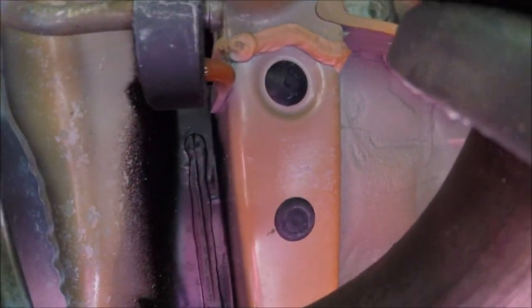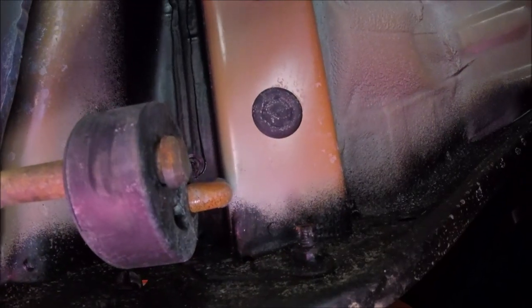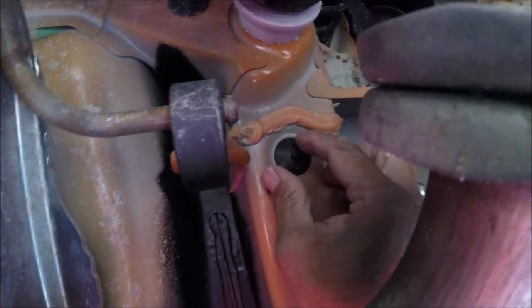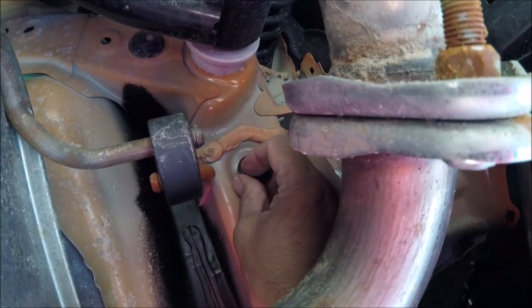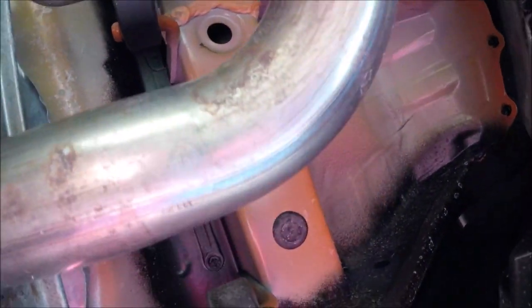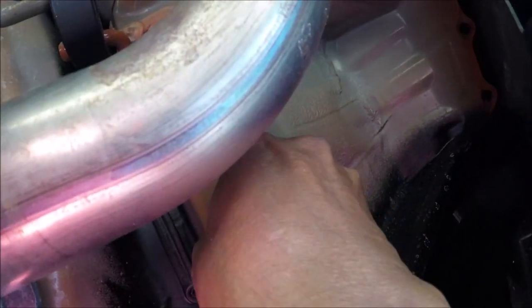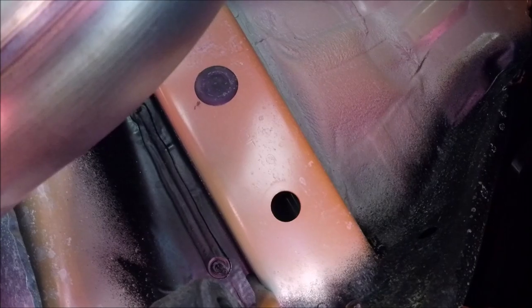There are three plugs on the rail heading toward the back. I need to remove two of these — the front one and the one furthest to the rear — and just get the one in the middle. Those are the two holes I'm going to be using.